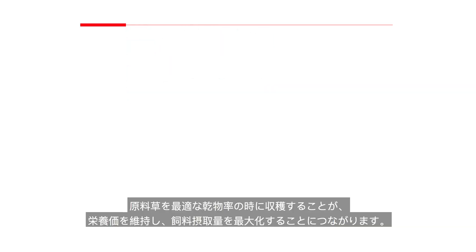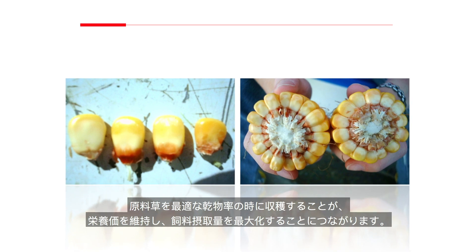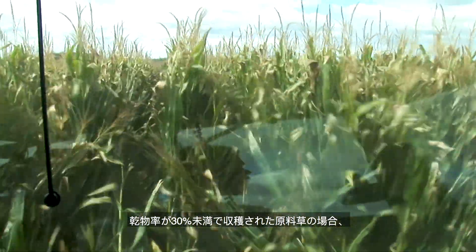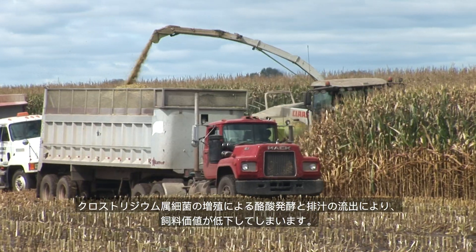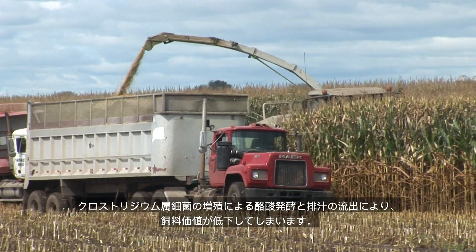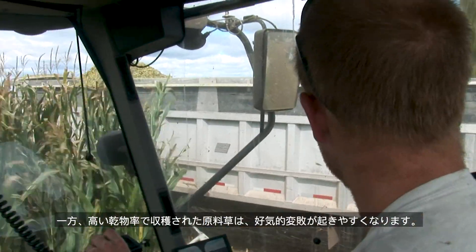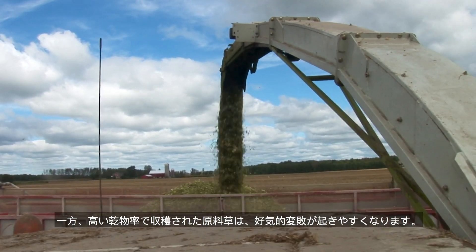Harvesting forage at optimum dry matter content maximizes nutrient preservation and feed intakes. For example, corn should be harvested at between 32 to 38 percent dry matter, or one-half to two-thirds milk line. Forages harvested below 30 percent dry matter could lose feed value due to clostridial fermentation and effluent runoff, while forages harvested at high dry matter levels are more prone to aerobic spoilage.